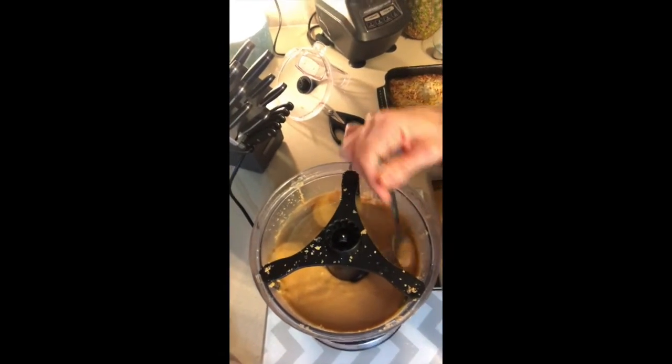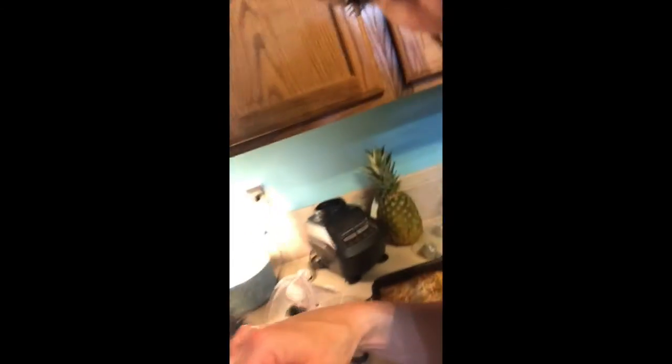I just got done blending it all up and it's amazing. It smells amazing — it's hard for me not to just eat it with a spoon. I do just eat it with a spoon, especially after I've just made it because it's so good. Here is what it looks like — look at the consistency. It's super runny. Super, super good.